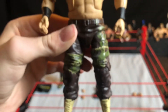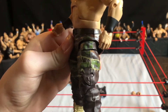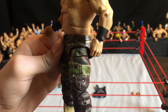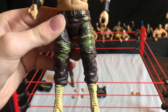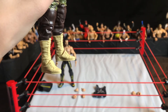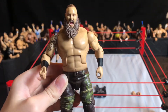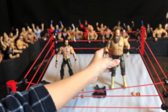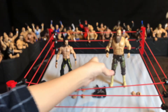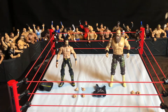His pants are definitely different, more detailed, and a different design compared to the figure I had before. He has some tan/regular boots. Overall, this figure is also about a 9 out of 10 — it's really good and I can't wait to use it.